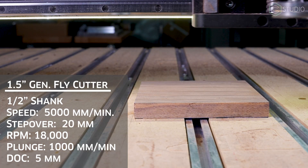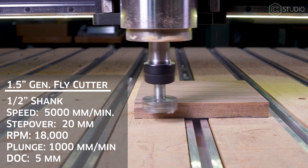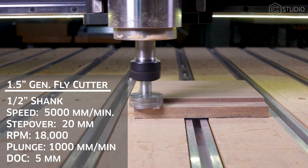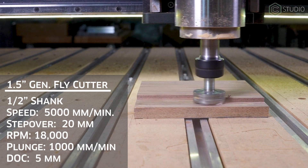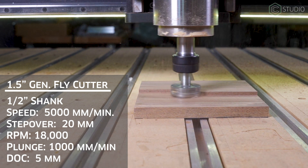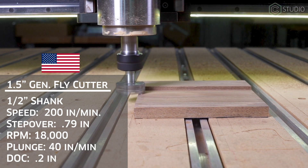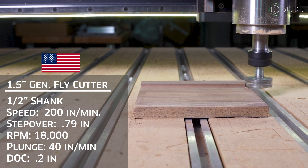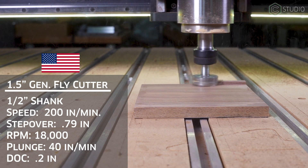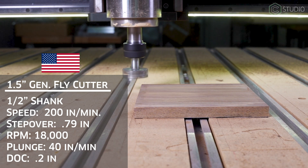Next up, the 1.5-inch face mill that requires a half-inch collet along with a suitable spindle. 80-millimeter water-cooled power here, running at 5,000 millimeters per minute, 1,000 millimeter per minute plunge rate, 18,000 RPMs, and a depth of cut of 5 millimeters. Step over is going to be just shy of 20 millimeters. Again, American units on the screen. Good chips and smooth sound achieved. Side note: always run dust collection. This is done for example purposes only so you can see the cutting happening. The dust is ridiculous.